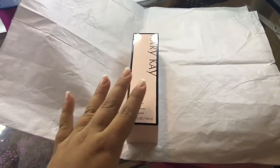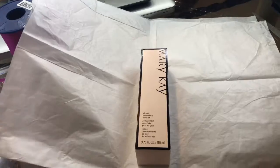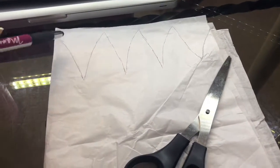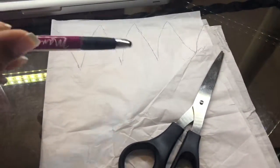You're going to want to fold the tissue paper as big as your product and leave some space at the top so we can do some details with it. You can choose whatever design you would like at the top to make it your design. I just drew this in and I'm going to go ahead and cut it.